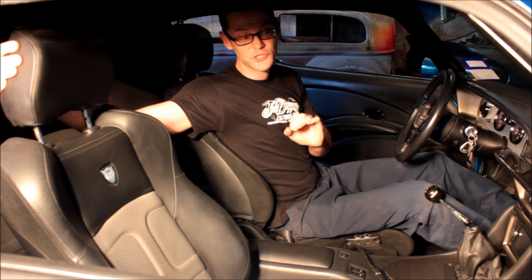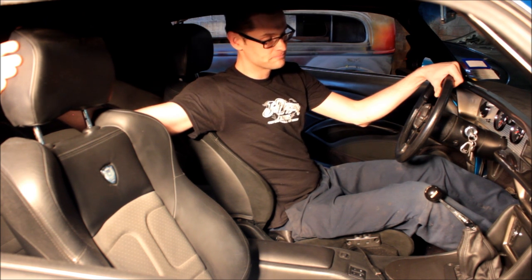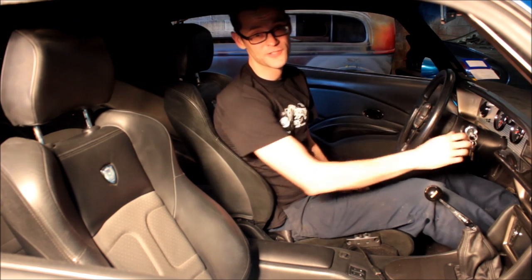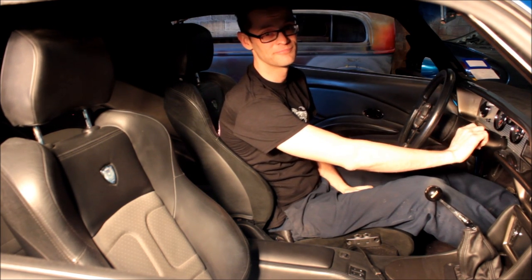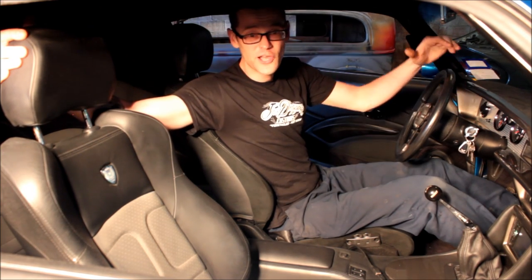Alright guys, I want to thank you for stopping by and taking a look at my video and considering me for a position on the show. It would be a huge honor to work with you, come to California, and represent the hot rodding industry. Man, you've got to hear this car run — this thing's awesome. That's all I do. If you want to have a job outside of hot rodding, I just want to hot rod, and that's what I do.